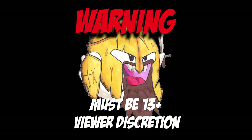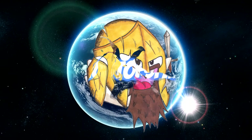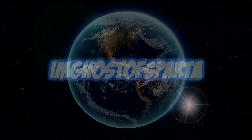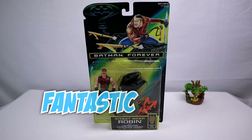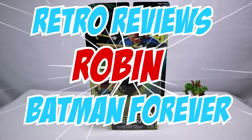Warning: the following video is intended for viewers 13 years and older, viewer discretion is advised. Welcome back YouTube, I'm Ghost of Sparta and I'm here with another fantastic review for you guys. This is Retro Reviews — it'll pop up on the screen which episode this is.